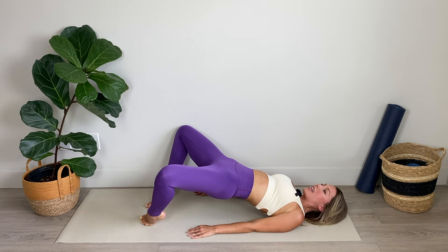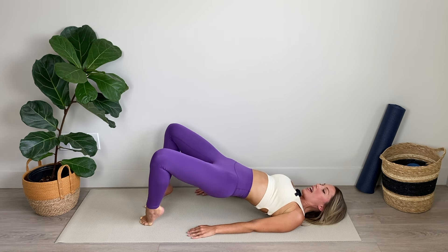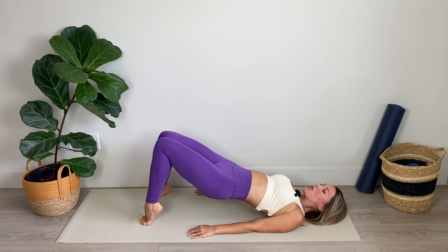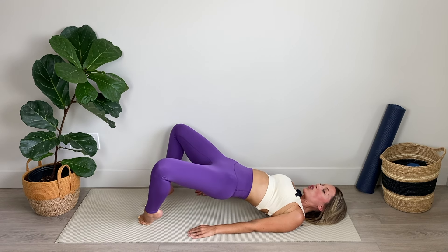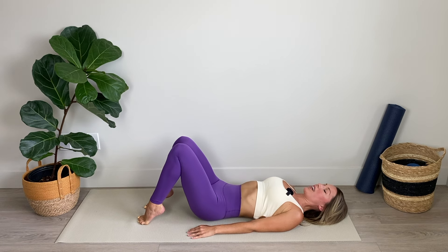Now slowly we're going to widen the knees and then bring the knees together, squeezing them. Widen and squeeze — little hold. Imagine there's a magnet pulling those knees toward each other. Make it really powerful. Engage the core, keep those hips elevated. For four, three, nice work, two, you've got this, and last one. Lower it down. Amazing. Bring your knees in towards your chest just for a moment, breathing in through the nose and out through the mouth.